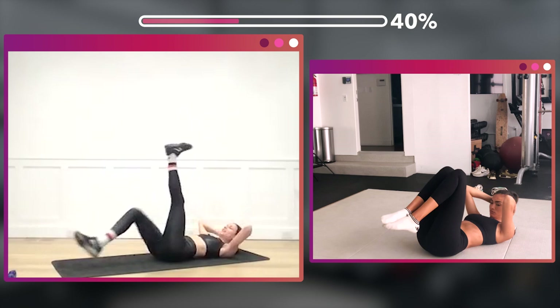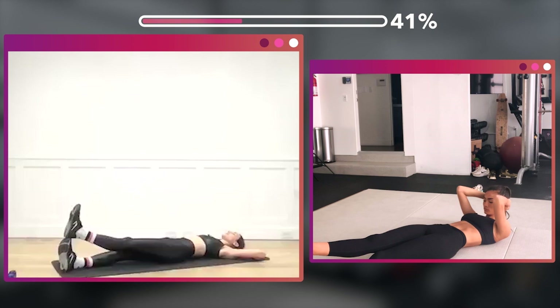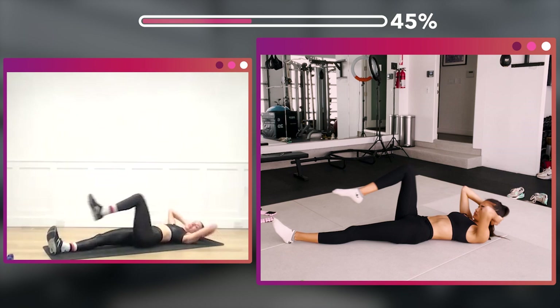Other leg from the top — we lift straight up and down. One, two, three, four, five, six, seven, eight — eight more, eight, seven, six, five, four, three, two, one.